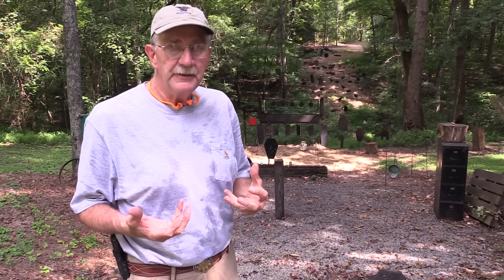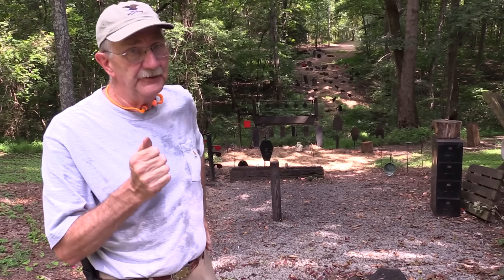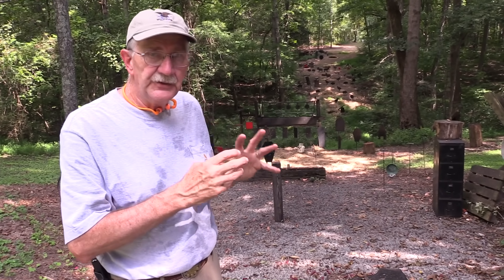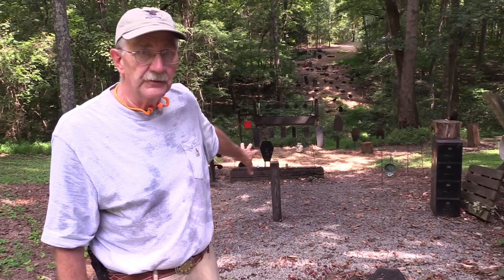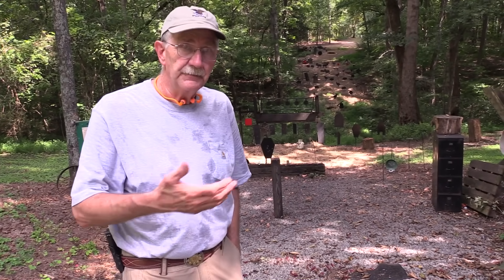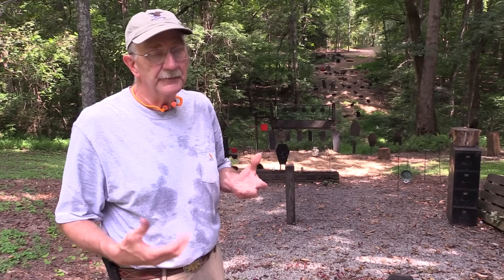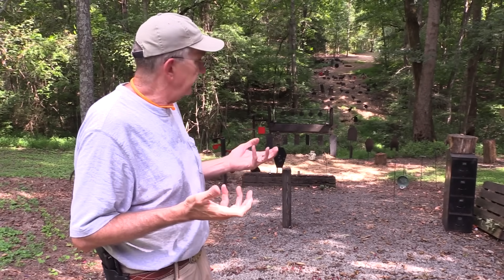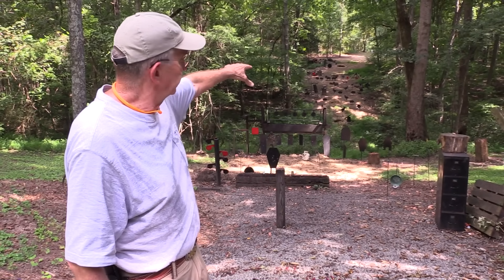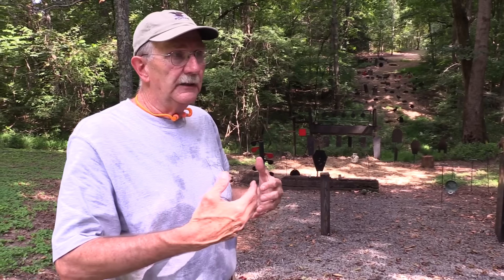Those red plates are at about 75 yards, and most people would say that's too close — the maker of those targets would. But that's on me. They get kind of brittle and after about a year I have to replace them because of how much we've been shooting them and what with, but they don't last forever because I have them a little bit closer than I really should. But it's worth it to me. If I moved them to a hundred yards, I wouldn't have the backstop that I have — so they're actually safer for me being a little bit closer, for a different safety reason.